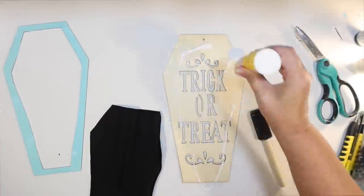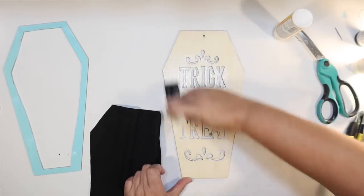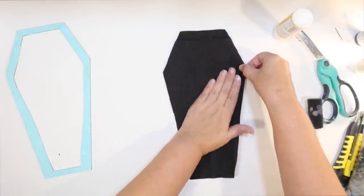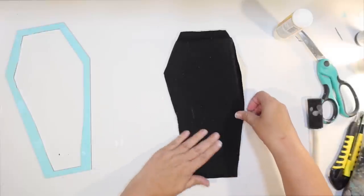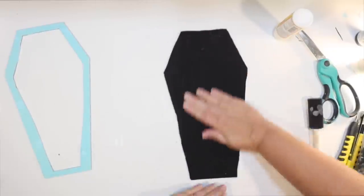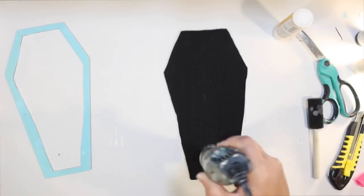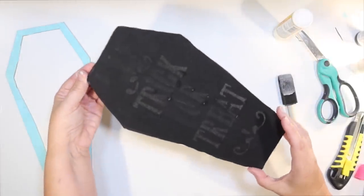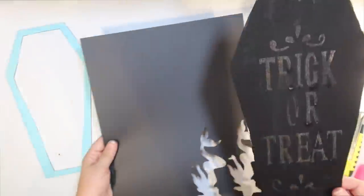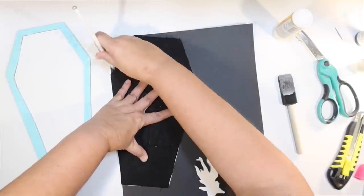I laid my fabric on top and smoothed it out, trying to line up the edges the best I could — I did a pretty good job cutting it to size. But after it dried I noticed you could slightly see the writing through the fabric, and with a white shelf background the lighting might let you read it through there. That was the whole point of covering it, so we're going to switch directions and try some black poster board from the Dollar Tree instead.